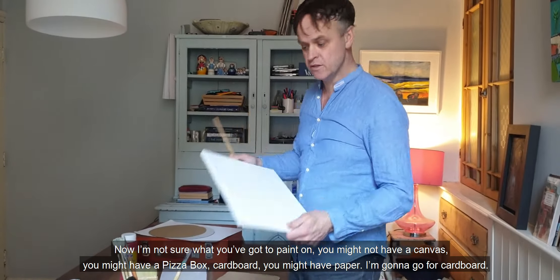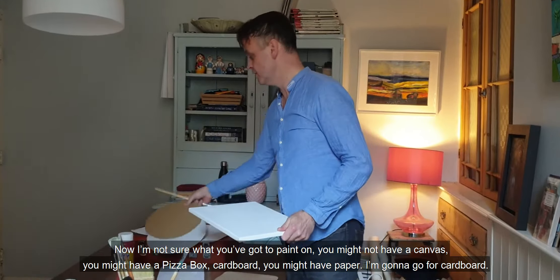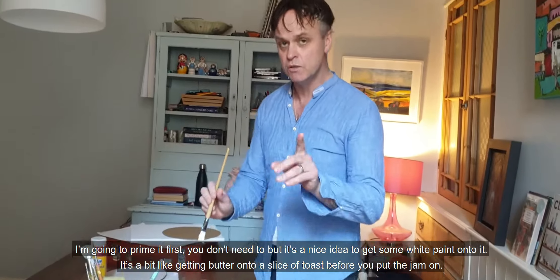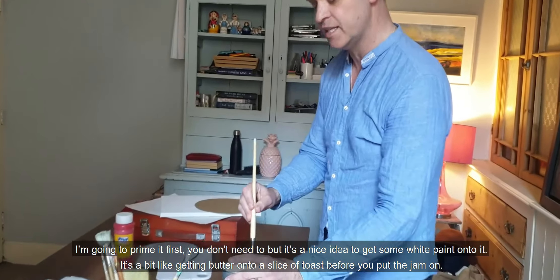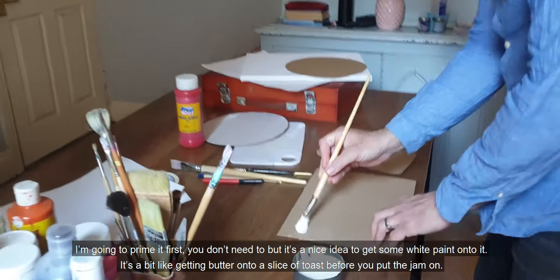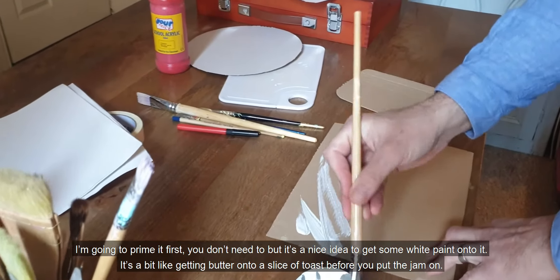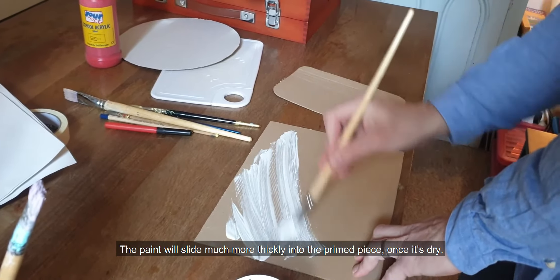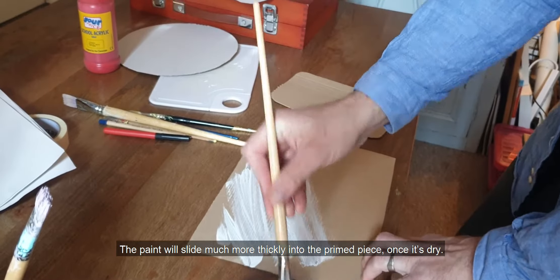I'm not sure what you've got to paint on. You might have a canvas, you might have a pizza box, cardboard, or you might have paper. I'm going to go for cardboard. I'm going to prime it first. You don't need to, but it's a nice idea to get some white paint onto it. It's a bit like getting butter onto a slice of toast before you put the jam on. The paint will slide much more thickly into the primed piece once it's dry.